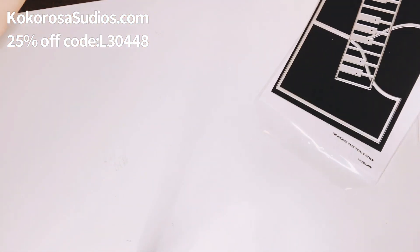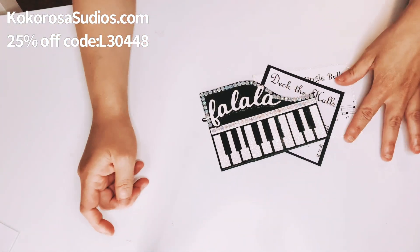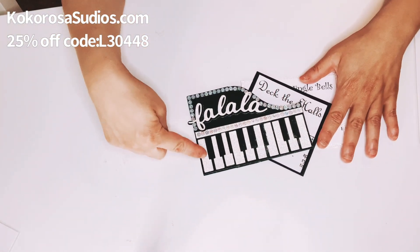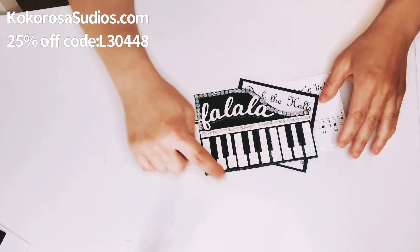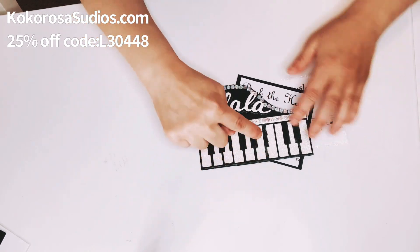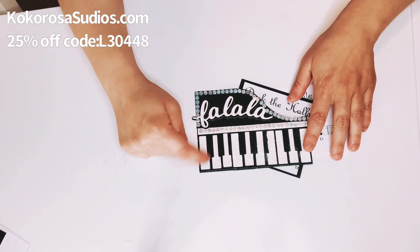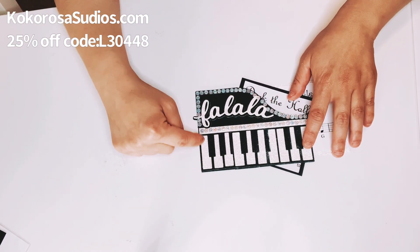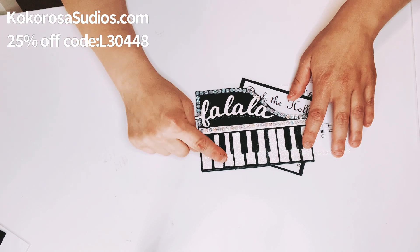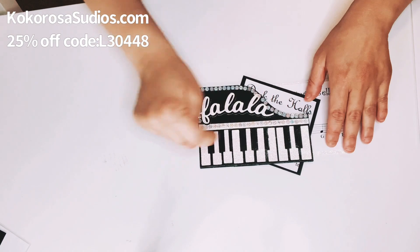So this is what I made with it — I made it as a Christmas-themed folder. Here are the keys. I did mess up a little bit here with the glue, but I used a black glitter card stock and then this really pretty white glitter card stock. I went ahead and glued it down — I have some glue on the outside, I apologize for that.